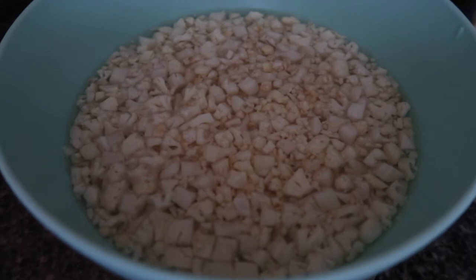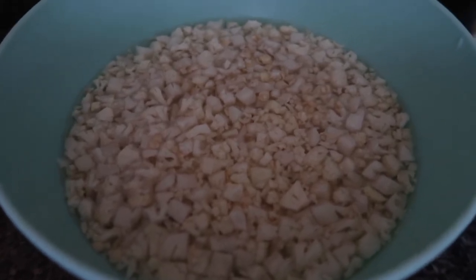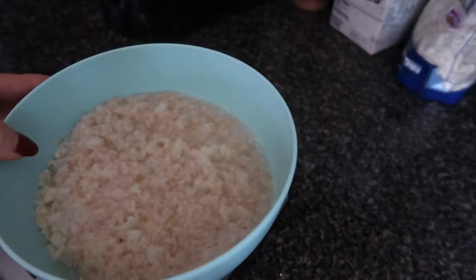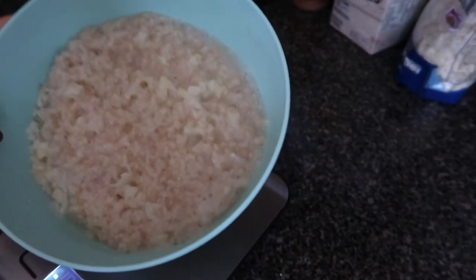I'm going to put this in the microwave for about three minutes before I add my egg whites. Yes, that is coming next and that is a part of how I make these cauliflower oats.